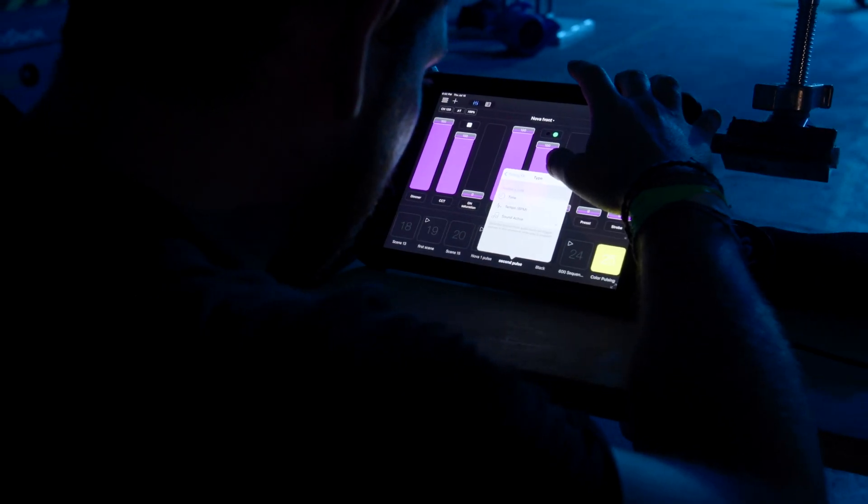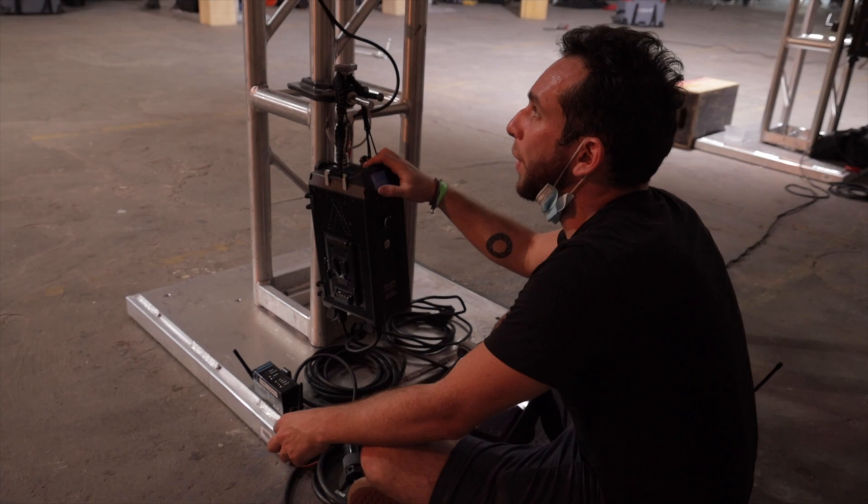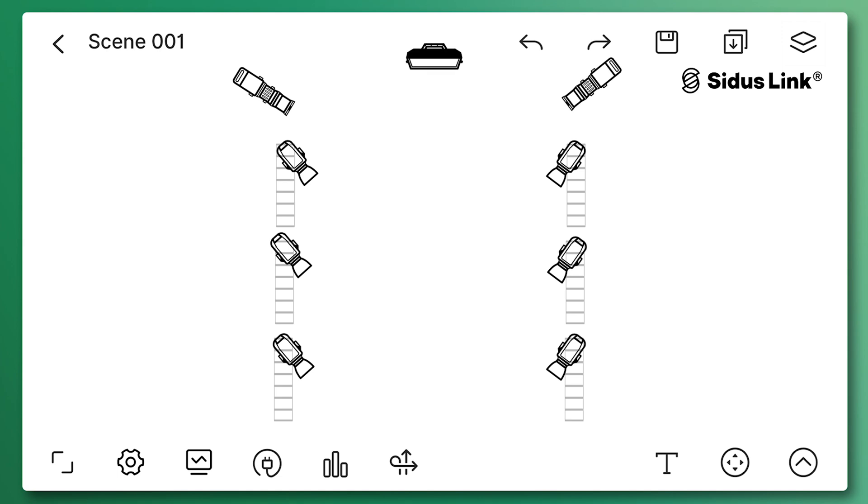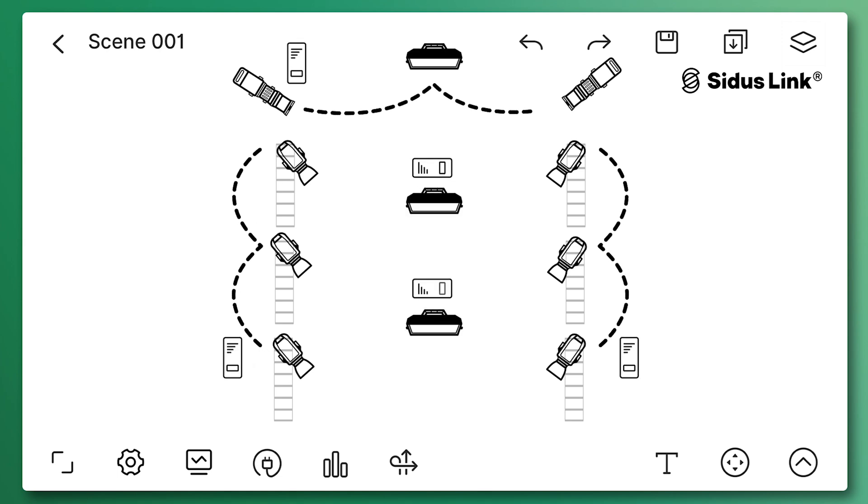Technically you could have one unit with a DMX receiver on it and daisy-chain all the units to it — and that's actually similar to what we've done here. On each of the two columns of units, I have a receiver — a 5-pin antenna — on the unit closest to me, with DMX in and out. From the DMX out I'm daisy-chaining to the rest of the units on that line.